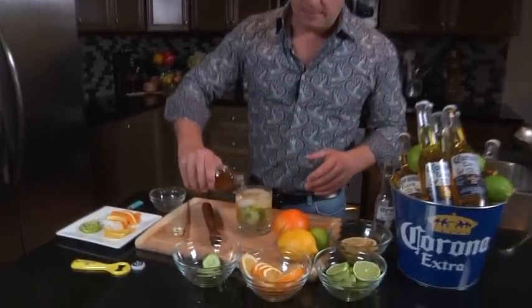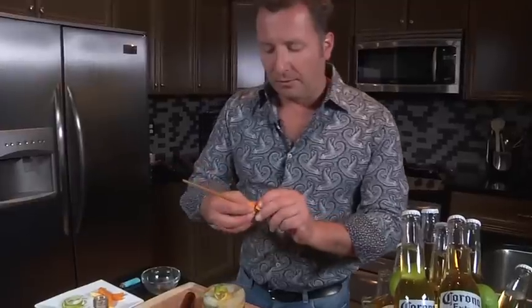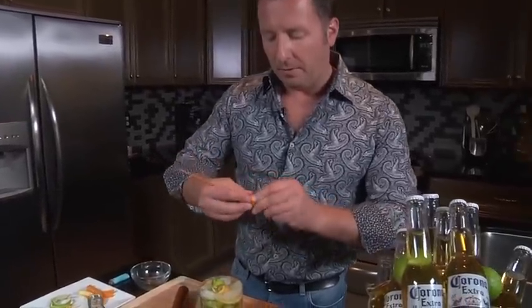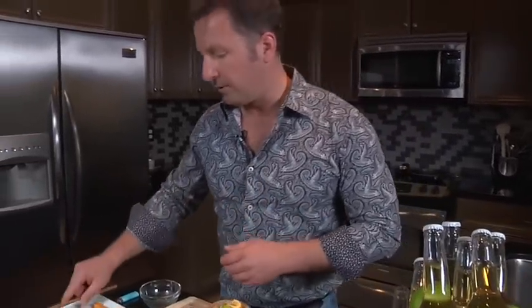We're gonna add in some of that and then we're gonna garnish it up. The reason why I'm doing this is because the peel and the pith are gonna be at the top, because our nose is really what sets up our palate to be able to accept all these great flavors. So by smelling those great aromatics from the essential oils off the pith and the peel, it really sets up the cocktail for us.